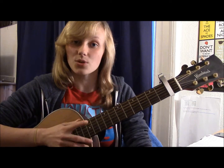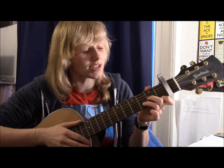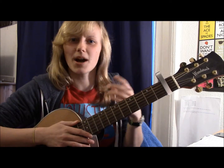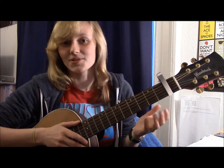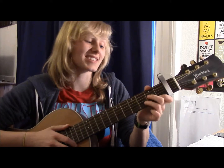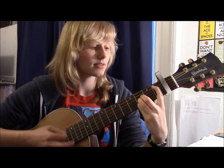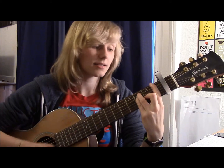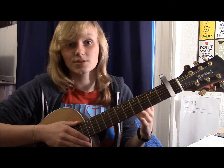The good thing about this song is there is one chord pattern the whole way through and one strumming pattern. So this chord pattern: you've got a D minor for eight beats, then a Bb for eight beats, then an F for eight, and then a C for eight. So all of those chords are for eight beats.